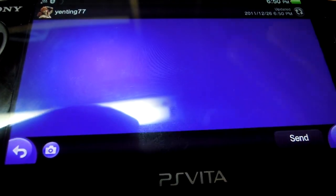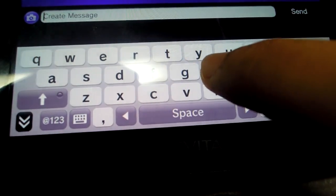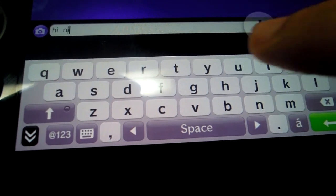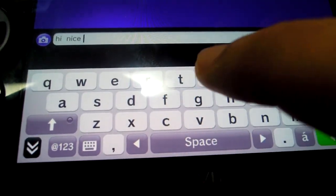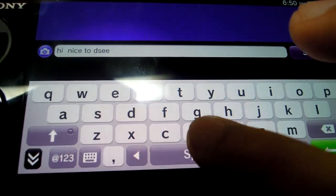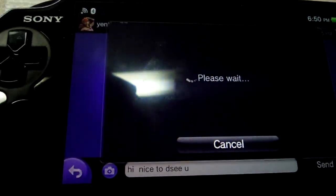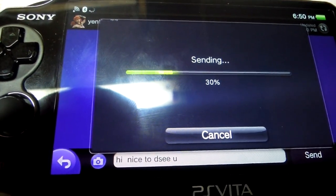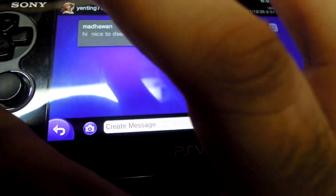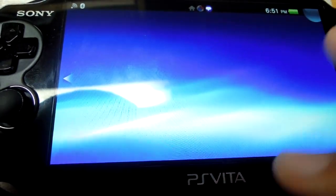As you can see, I can create a message. This is the Quarticube — the keyboard of the Vita — and I can write any message I want. Then I just press the send button and it sends the message. Of course, this depends on your Wi-Fi speed; my Wi-Fi is not the greatest so it takes some time, but the message has been sent.